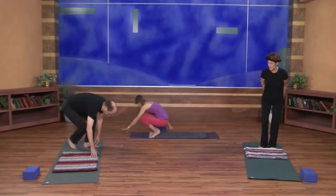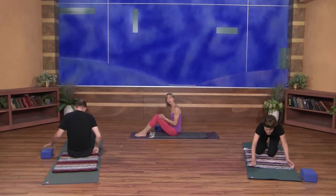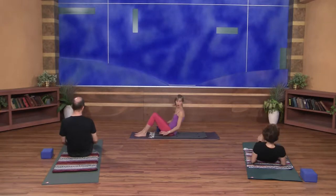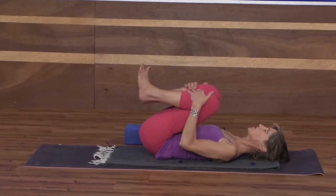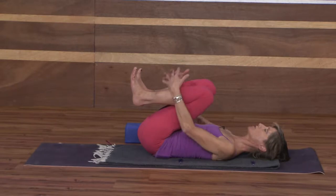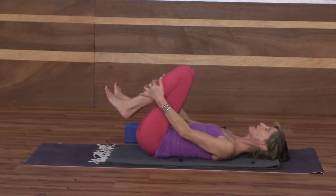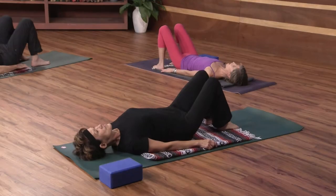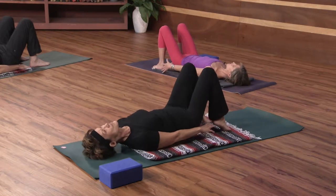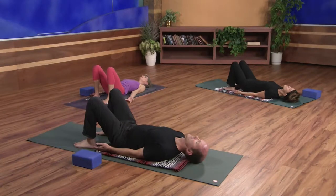We're going to begin today on our backs. We'll use a foam block — if you don't have one, a thick telephone book or large book will work. Make sure your block or book is close by, then come down onto your spine. Draw your knees into your chest, give yourself a hug, and wrap your arms around your shins. Then release the feet to the floor and set up for bridge pose, using the block for support. Feet are hip-width apart, reaching down and brushing your heels with your fingertips. Turn the arms so the palms face up to relax the shoulders down and open up across the collarbones, creating a little more space to bring in some deeper breaths.